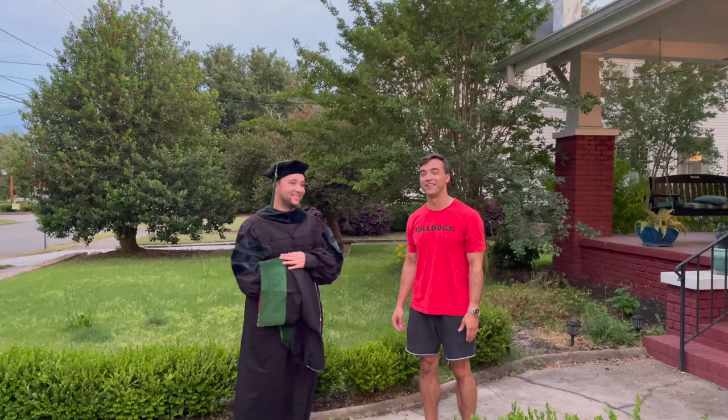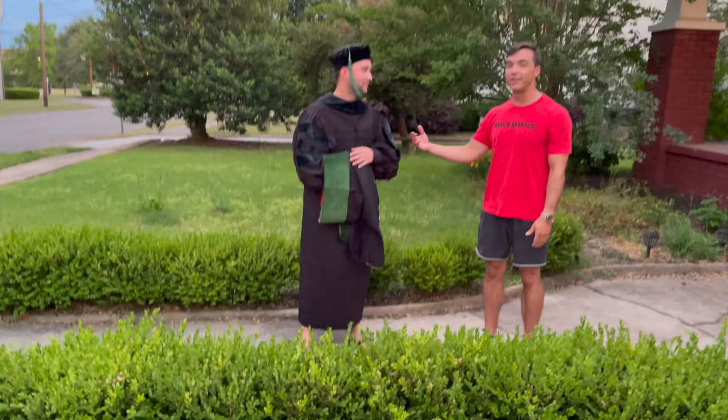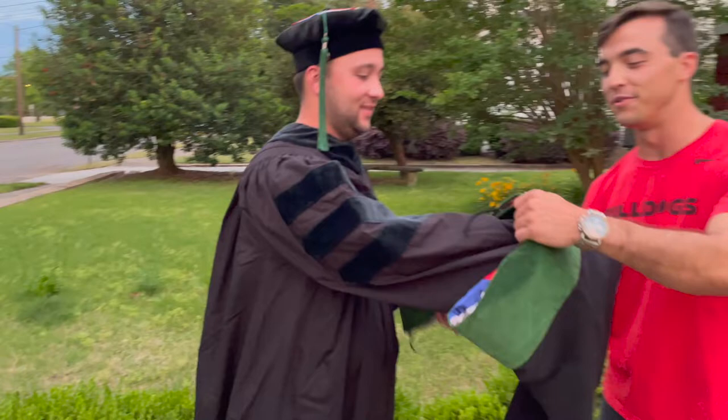Hey everyone, I'm Christian and this is a brief tutorial of how to hood somebody. These hoods are a lot more complicated than you'd expect. We've got Nick Robertson here, a featured urologist, to show how it's done.